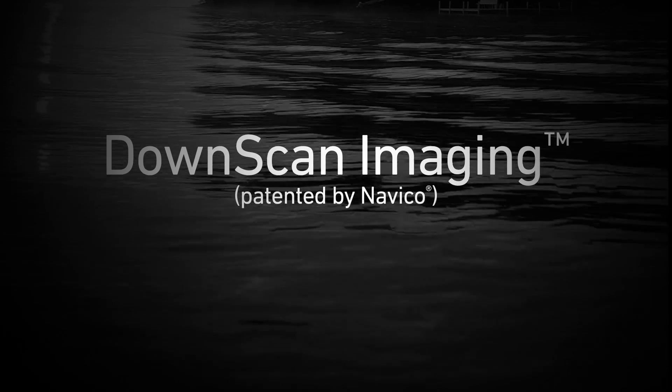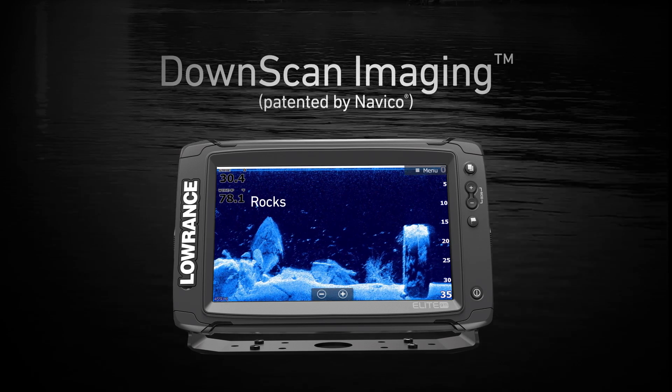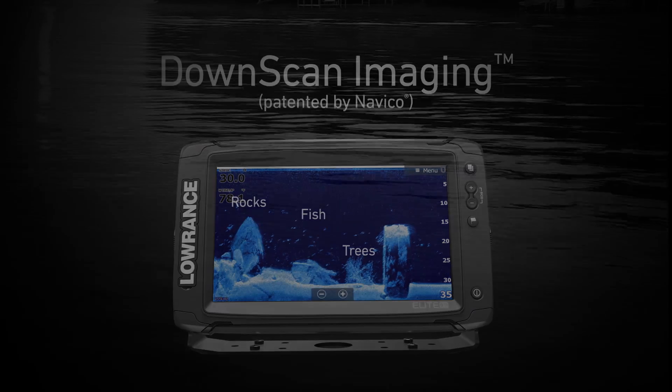If you're not familiar with it, DownScan Imaging, which was patented by Lowrance's parent company Navico, gives anglers a photo-like image directly beneath the boat. Rocks look like rocks, trees look like trees — you get the idea. Plus, you can also identify fish targets around that structure.